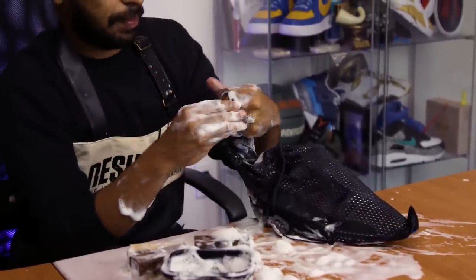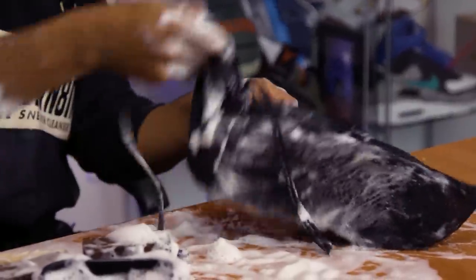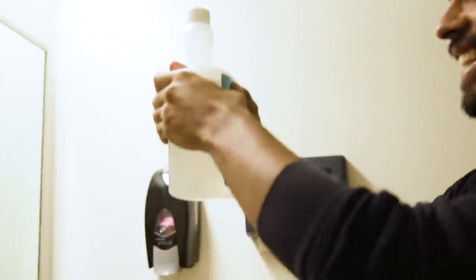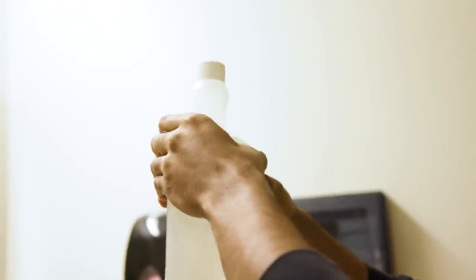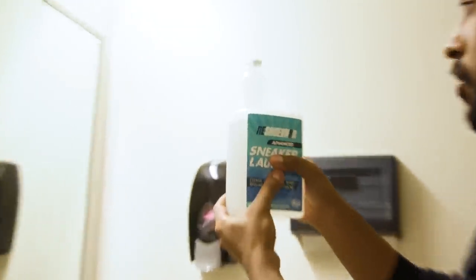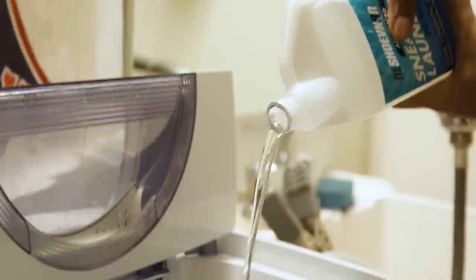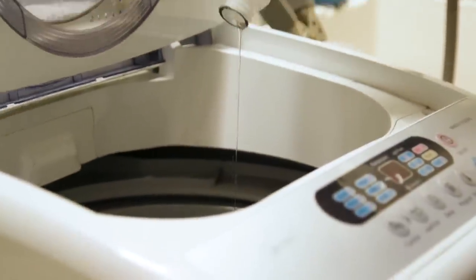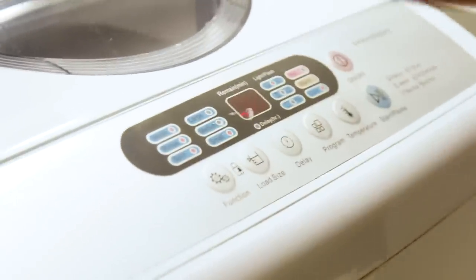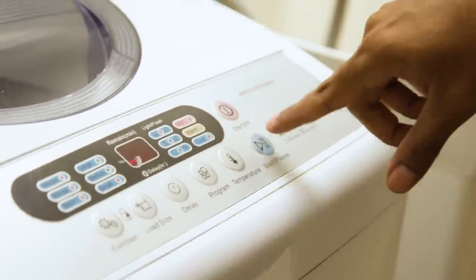Give it an extra knot for extra protection. Washing machine time — let's go ahead and put the shoe inside this white box. Grab our Reshoevinated sneaker laundry detergent. Pop it open, squeeze it, pour an ounce on the shoe. Close it up — as always, small cycle since it is only one shoe, cold water, regular cycle.